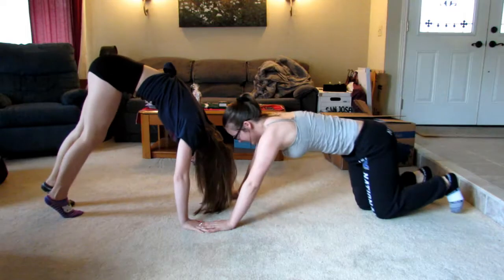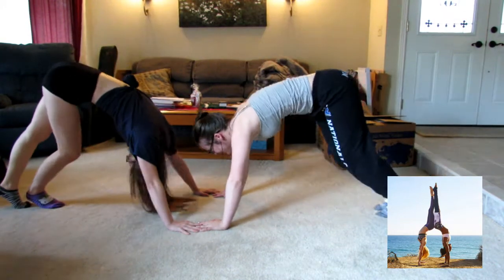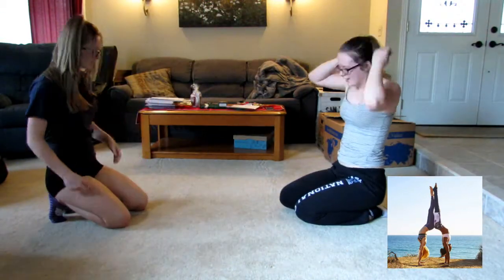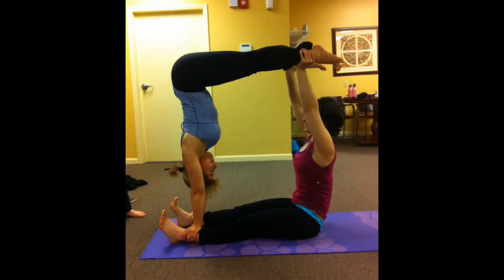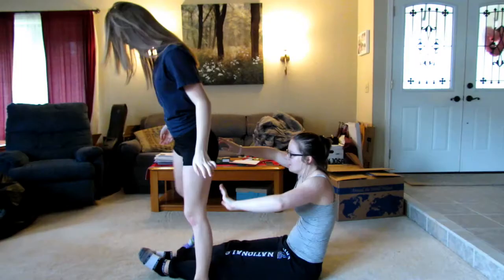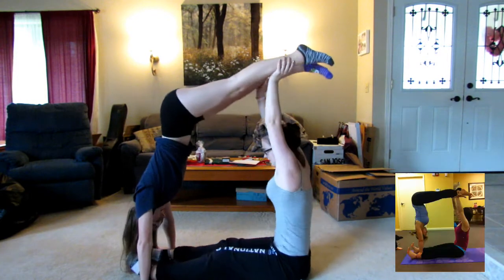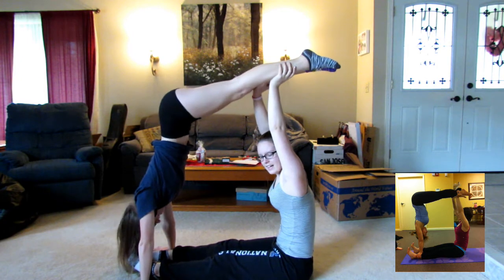Pose number two. This one's going to be scary. Okay, ready? One, two, three. Okay, we can't do this one. Ow!